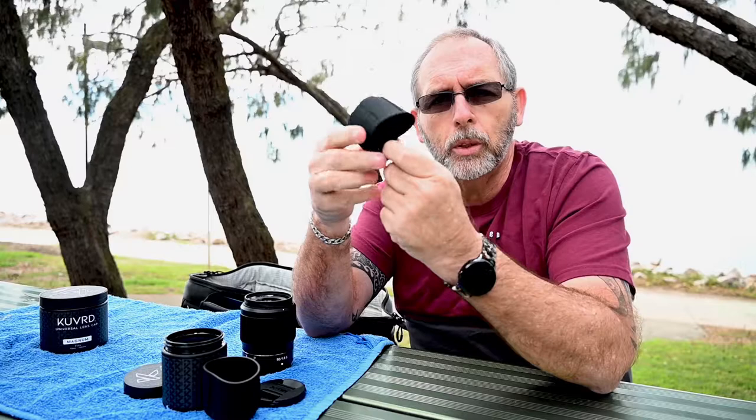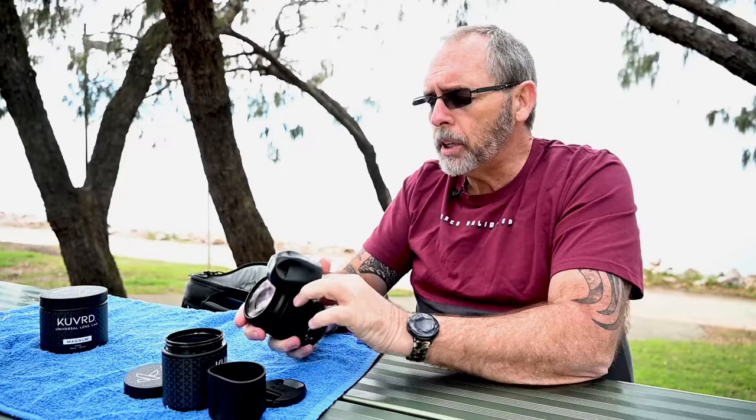They're pretty waterproof too. The easiest way to put these on — notice I've turned it inside out. Easiest way: put it around your lens, rock it around, put it over the lens cap, and done. That's on the front.